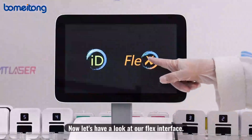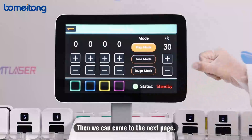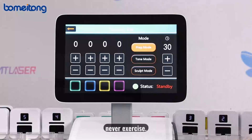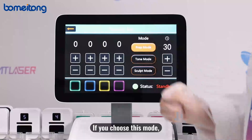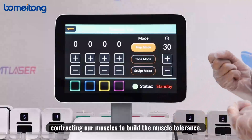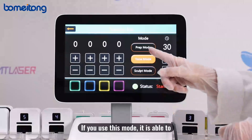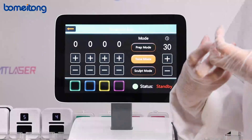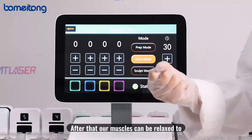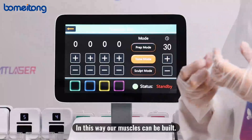Now let's look at the FLEX interface. Press here to go to the next page. There are three modes. 'Craft' mode is suitable for people who never exercise — it forms twisting, stretching, and contracting motions to build muscle tolerance. 'Tone' mode is for people who sometimes exercise — it contracts the muscle and holds it to the point of exhaustion, then relaxes it for a better effect, building the muscles.